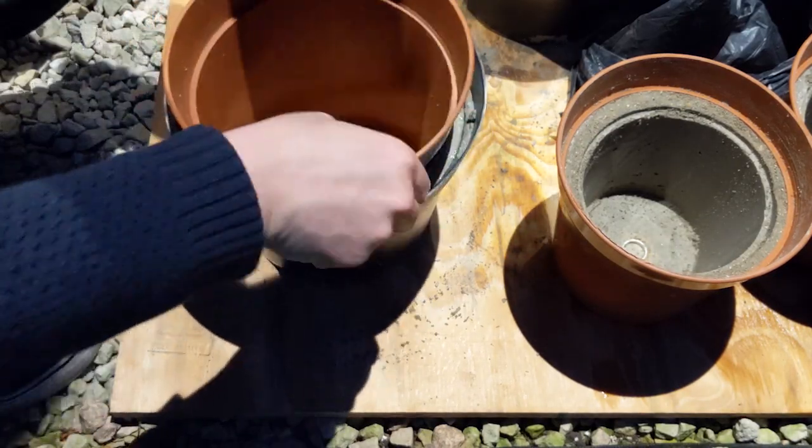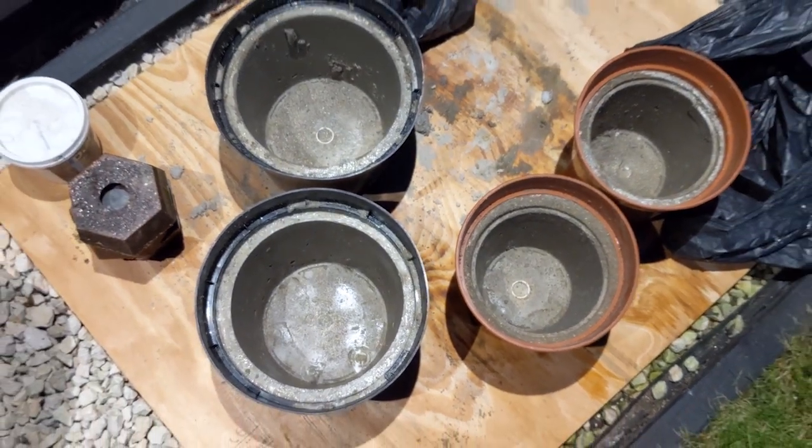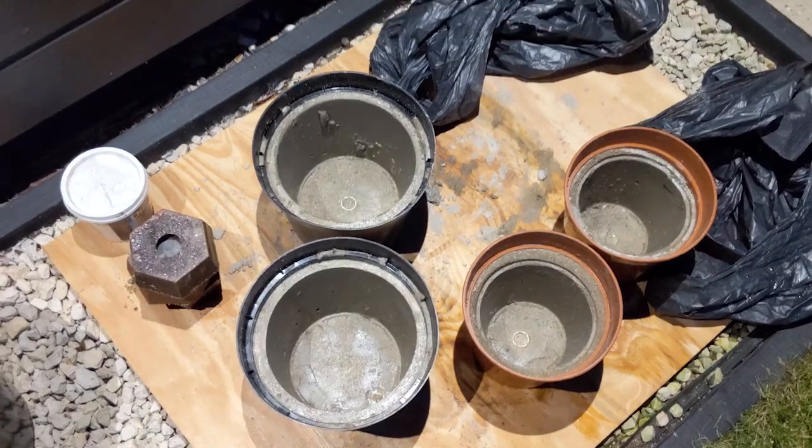Now it's not ready at this point — it's still got to spend another four or five days hardening up. Taking it out at 24 hours just means it's going to come out of the mould a bit easier because it's still a little bit soft. And that is it — that is how you make concrete plant pots.